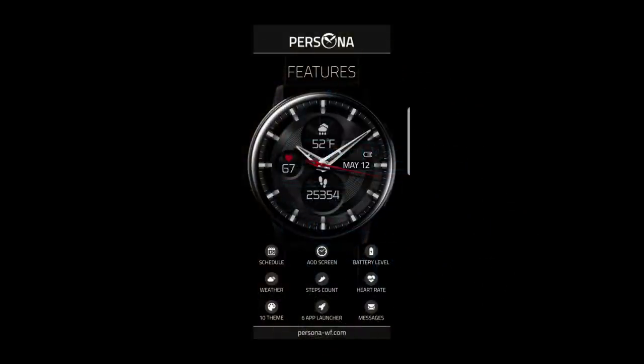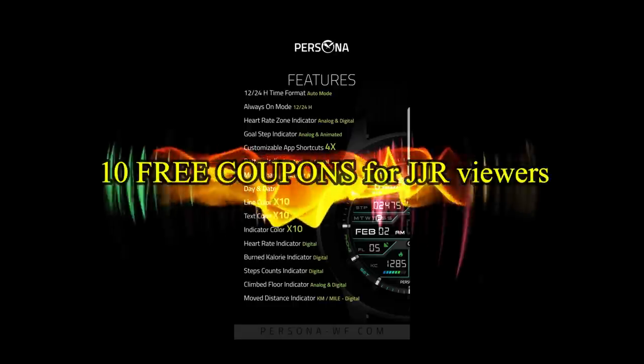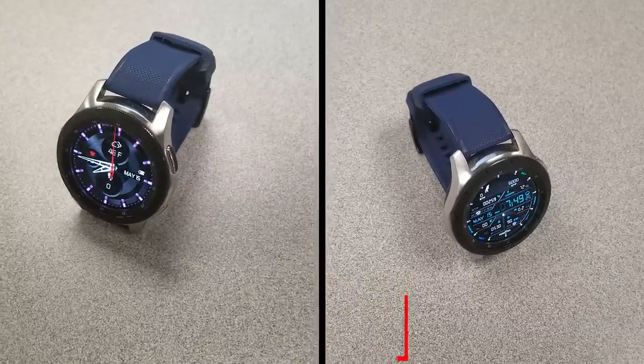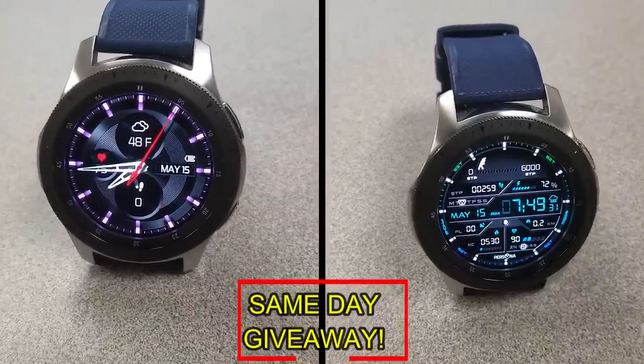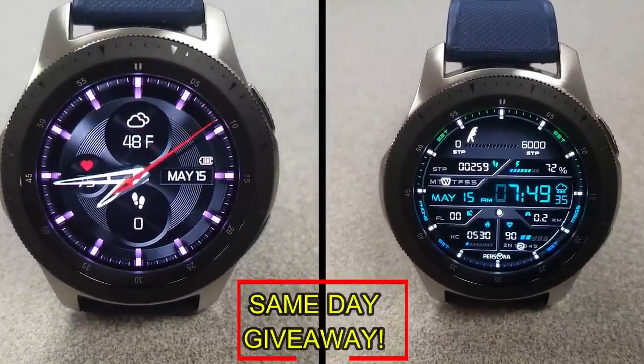If you want more information on the watch faces reviewed today, simply do a search in the Galaxy App Store under the name of these faces. The full details including the direct links are in the video description. I'm also giving away free coupons to random lucky viewers who comment below — I'll leave a reply under the winner's comments to let them know how to get a coupon. Good luck to everyone and enjoy the rest of your day.